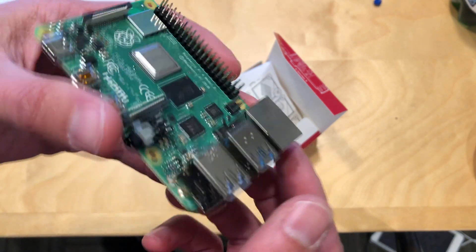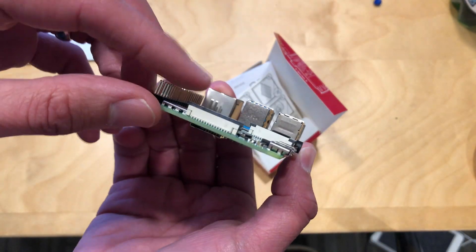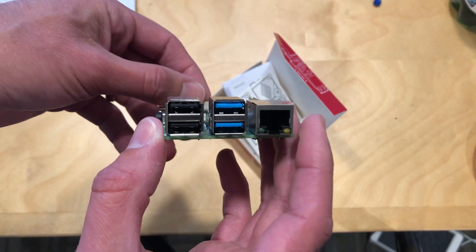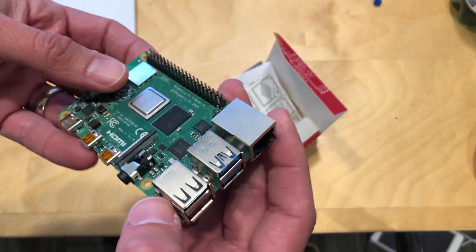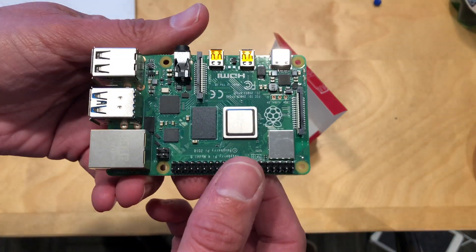Let's take a look at the hardware. It's different from prior versions, which means all of the cases that existed for the Raspberry Pi will not fit this one. Everything is in a different place, so we're going to have to wait for more cases that support this new design.